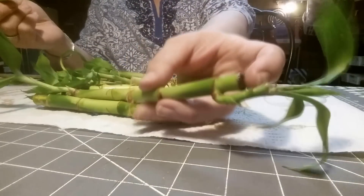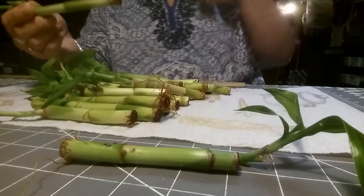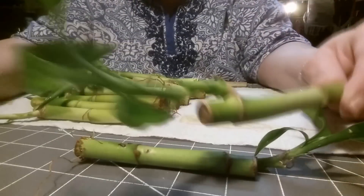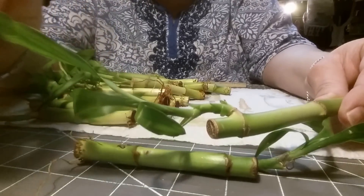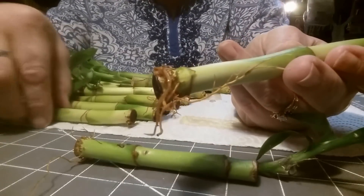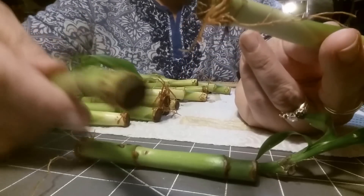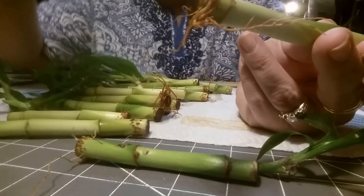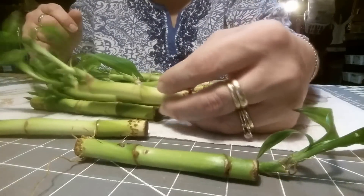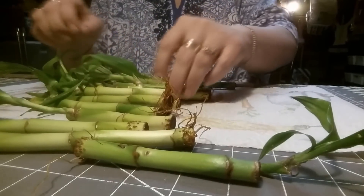That's just counting from here to here — it does not include the leaves. What you want to look for when you buy these is you want them to have a nice two-tone green color. The leaves on top should look healthy and shiny, and they should hopefully have some roots on the bottom. You don't want to get ones that are mostly yellow, because that means they're dying — ask me, I know.